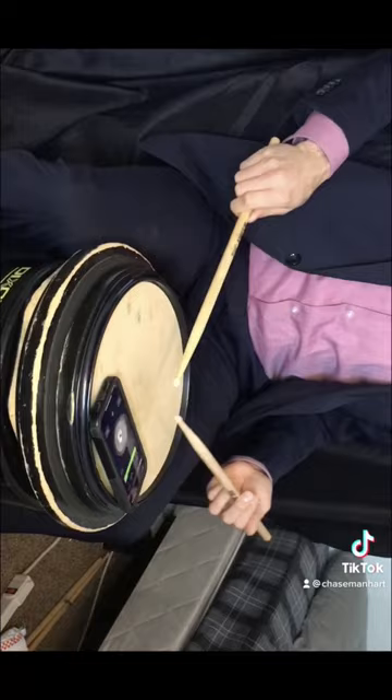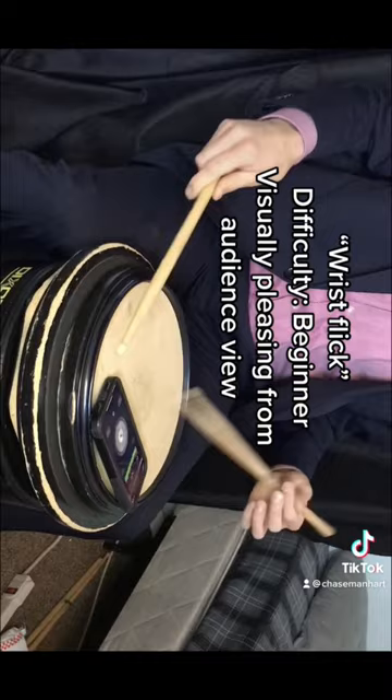Wrist Flick. Difficulty: Beginner. Visually pleasing from the audience view.